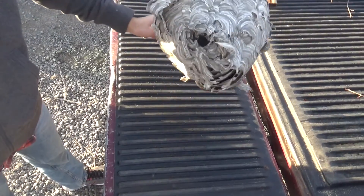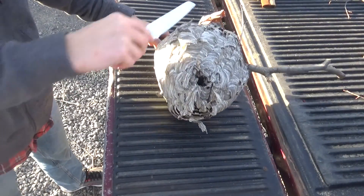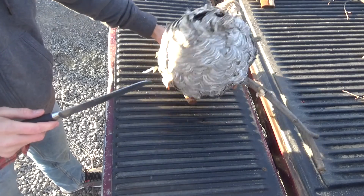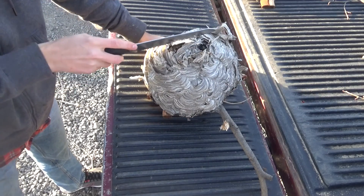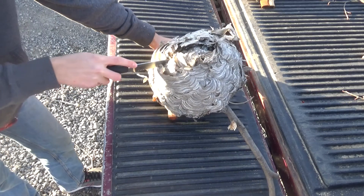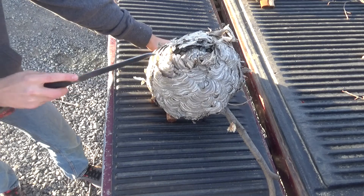Alright, here we go. Should I just cut it straight down? What do you think? Let's cut it like this. Oh, I'm so scared there's going to be a swarm that comes out.